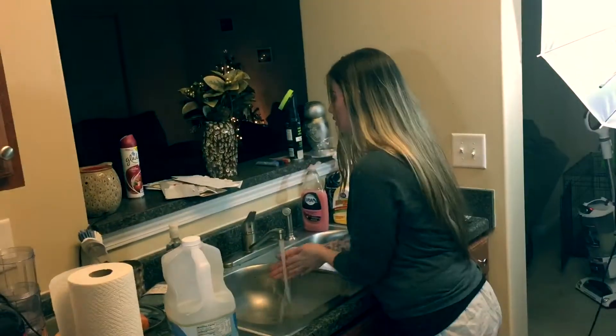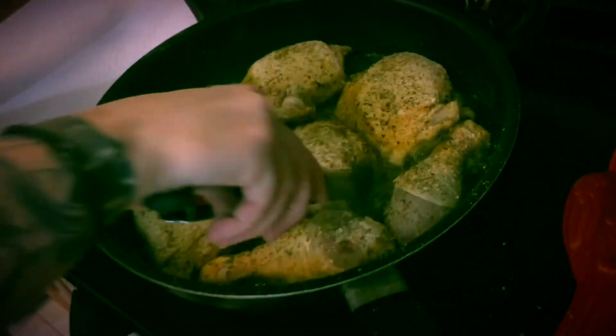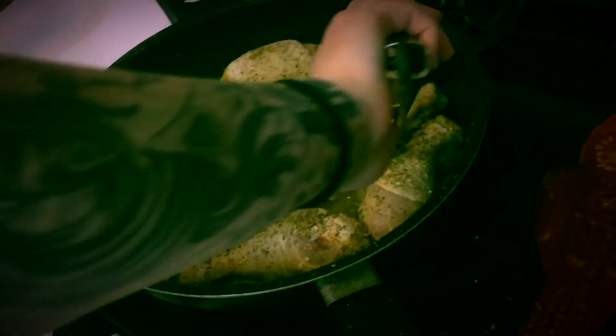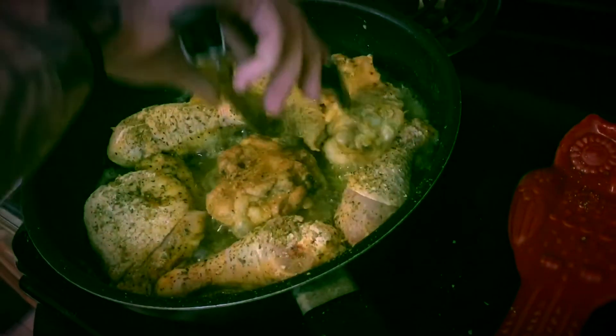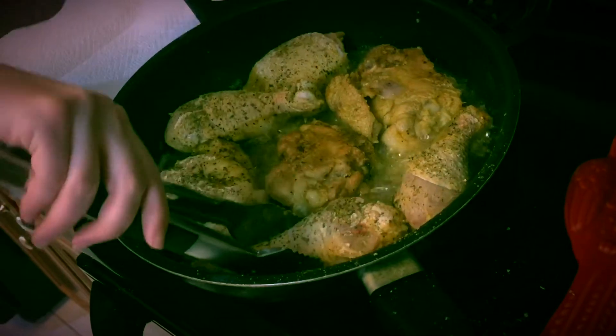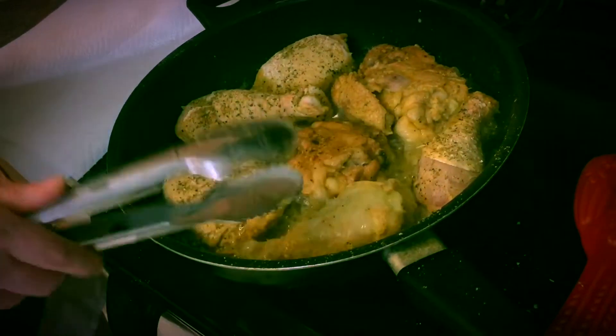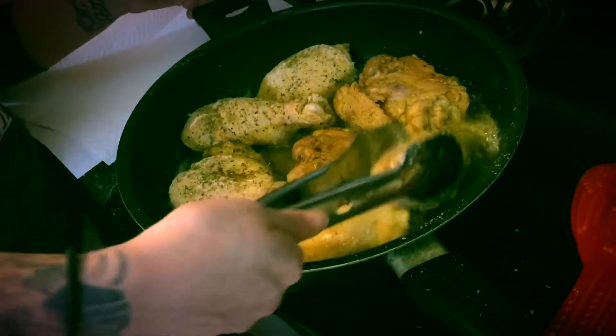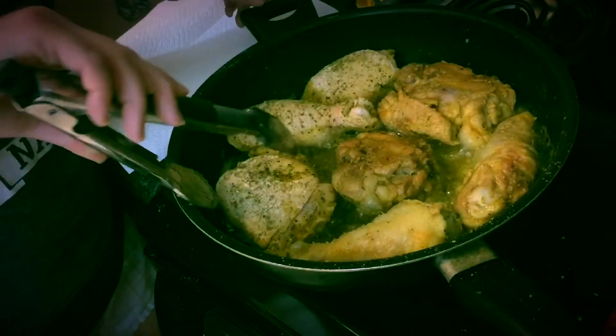Wash your hands or you're nasty. Okay, time to flip this — get that nice crispy coating. You'll see it turns a little browner once it's exposed to the air, so don't be scared if you see it white at first. But if it stays white, white ain't right — especially when it comes to chicken.